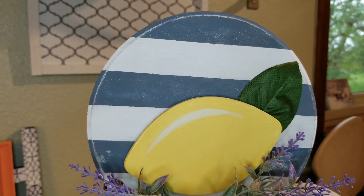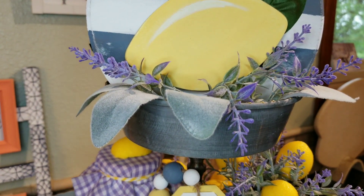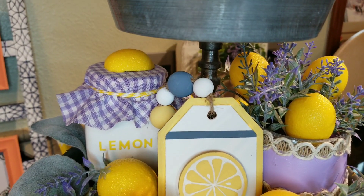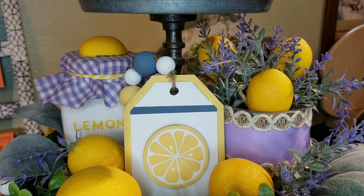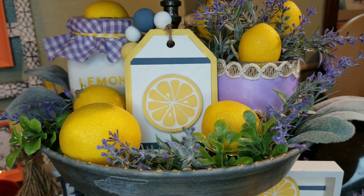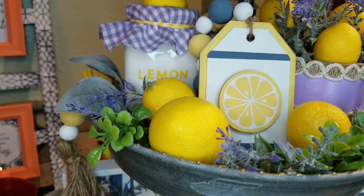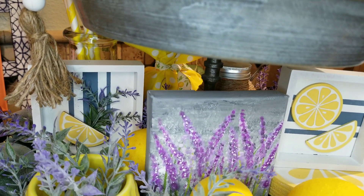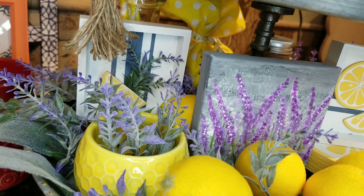Here is how my tier tray looks all together — you'll see some of those lemon DIYs from my last video. I just added the lemon and lavender and I love these colors together. Purple and yellow complement each other beautifully, and that bit of blue from the Nantucket Blue is just perfect. I also added some lamb's ear just to tie in that blue-green color. I love how this tier tray turned out — it is just absolutely perfect for summer.